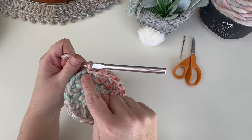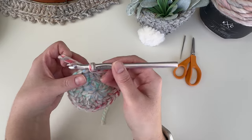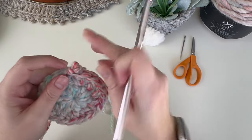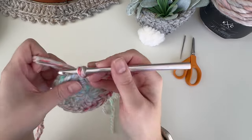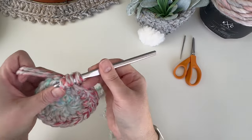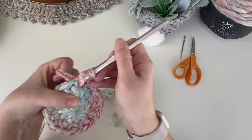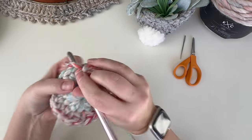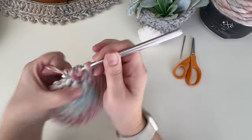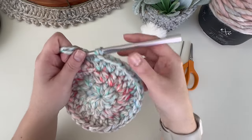For round three, chain one, then alternate one half double crochet in the first stitch and two half double crochet in the second stitch, repeating all the way around for 30 stitches total. It's just a basic increase pattern. Go ahead and finish the third round and join.